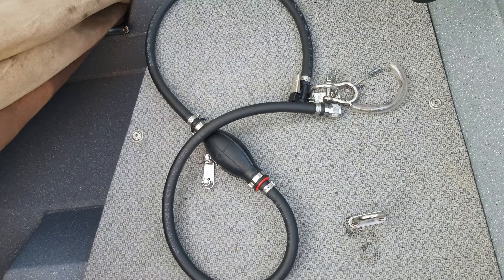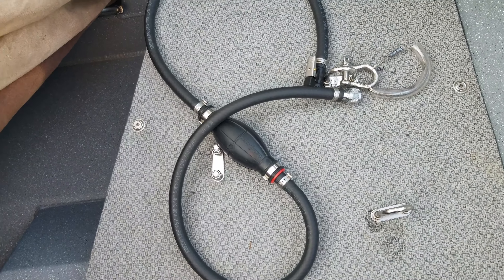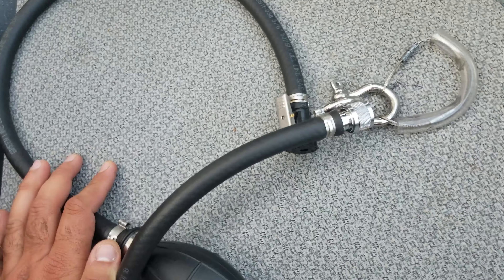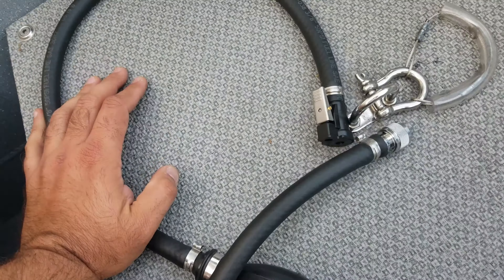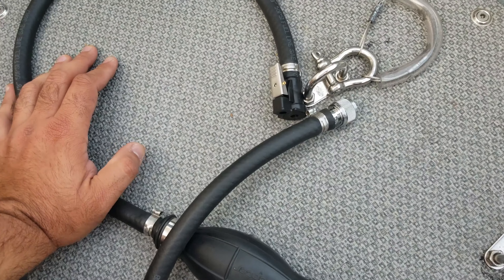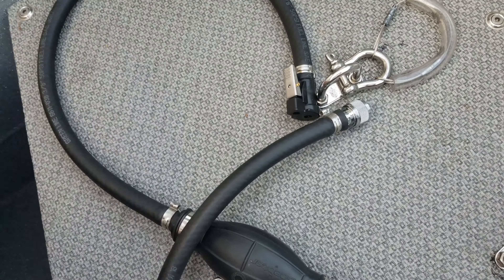This is my 2.3 horsepower Honda fueling system — a continuous flow system. It's got a Honda generator cap on it. These things go on eBay or Amazon or some other sites for pretty cheap.